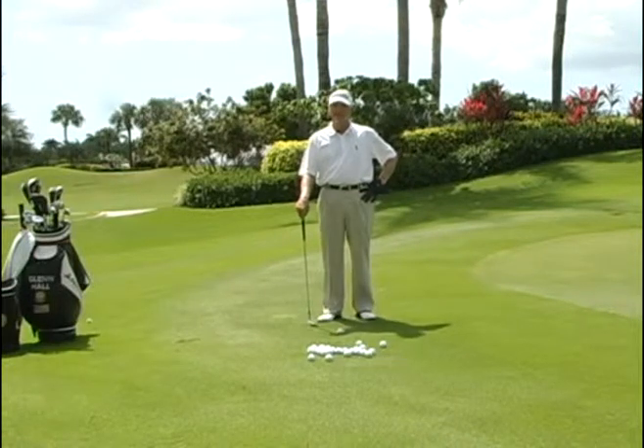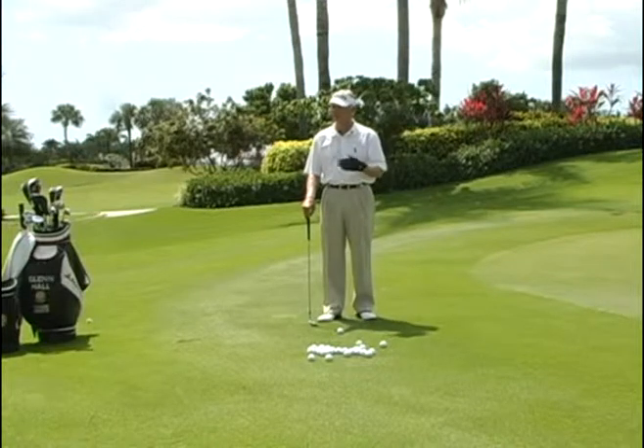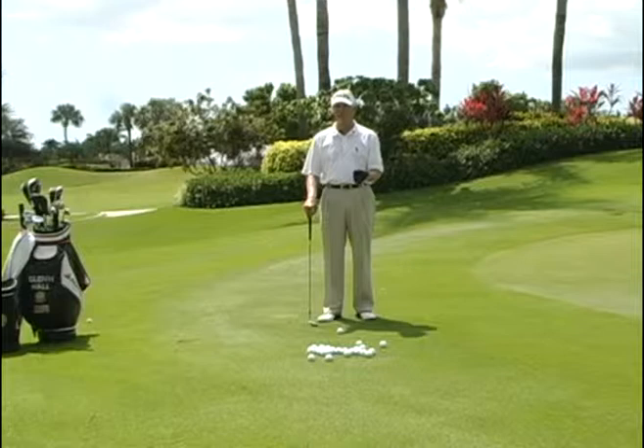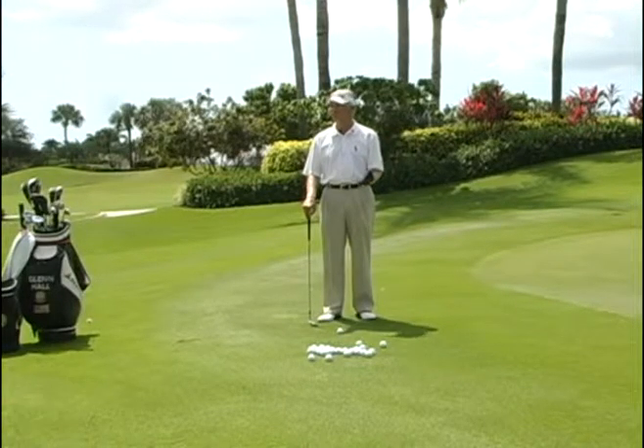Today's discussion builds on past lessons about chipping and the smart shot from around the green. The smartest shot — the one with the highest percentage of success, especially for a middle to higher handicapper — is your putter.